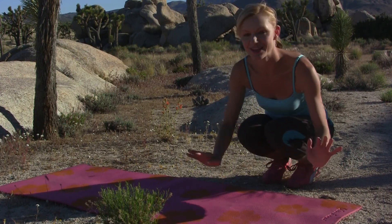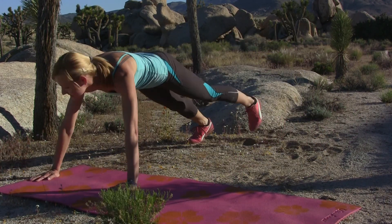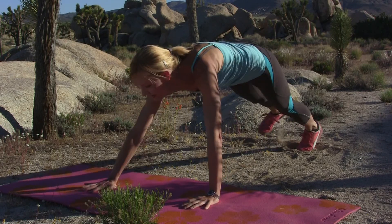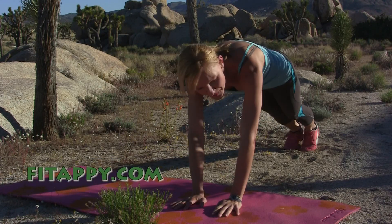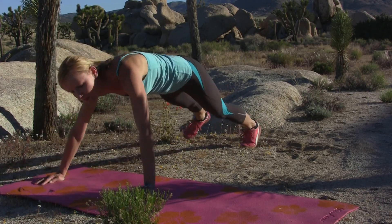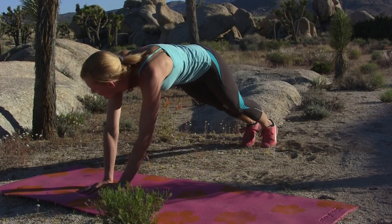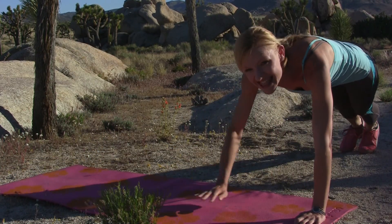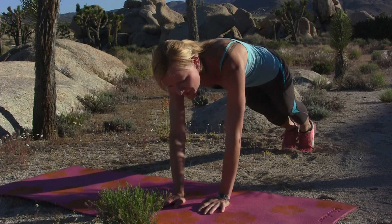Last round — get on the ground, feet are out, and we're walking to the right, three steps. Remember to keep your butt down. Again — one, two, three, and going back. One, two, three, and it's the last time — two, and three, and going back, two, and three.